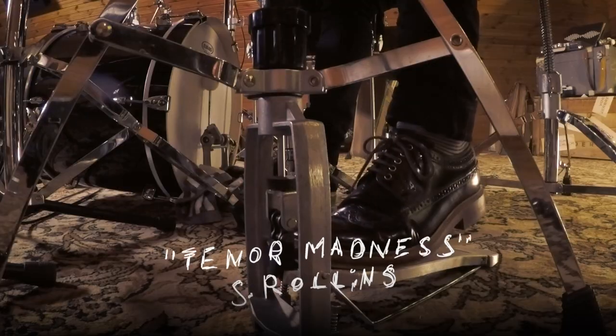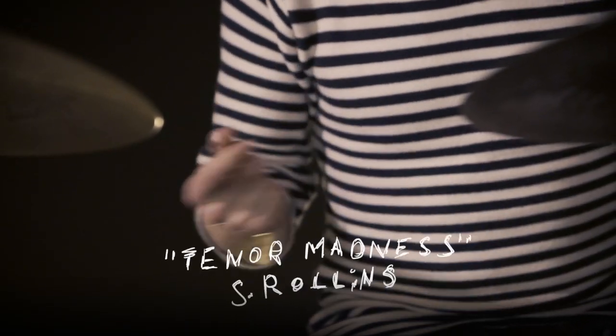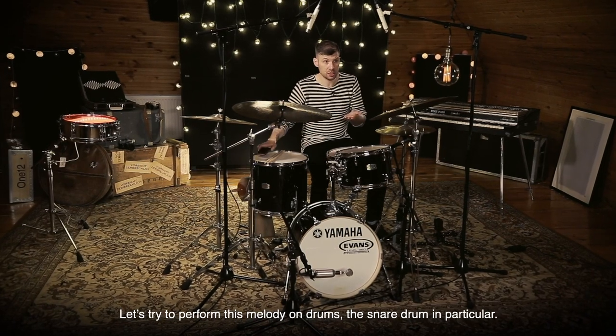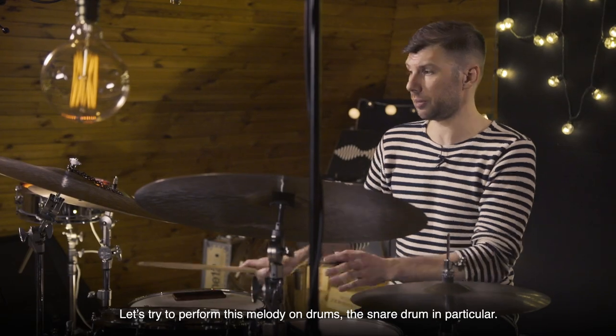Do you remember? Let's try to represent this melody on a barabane — or in this case, on a small barabane.